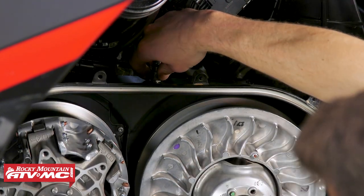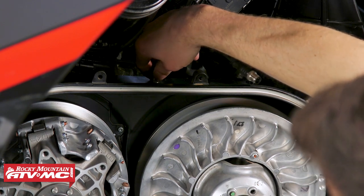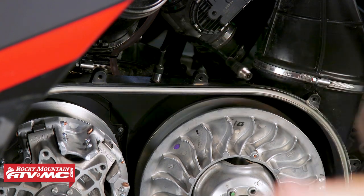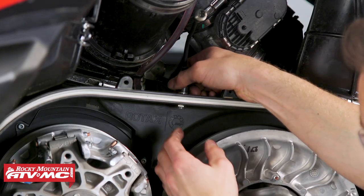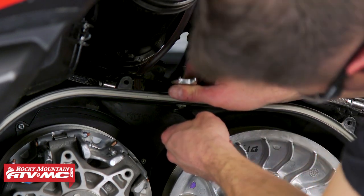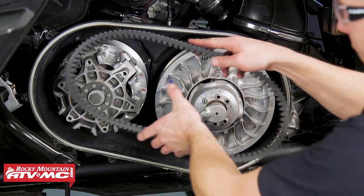Apply blue Loctite to the sensor and slide it down through the top. Adjust the top nut so that when you install the bottom nut, only about three threads are sticking out once everything's tightened down. Once you have the sensor mounted up, go ahead and reinstall your belt.